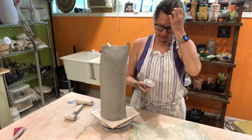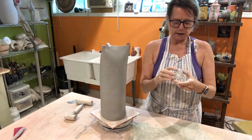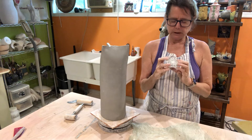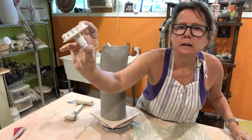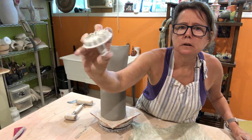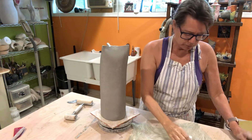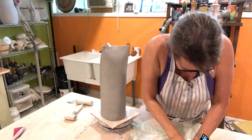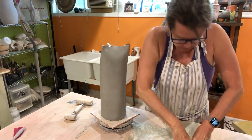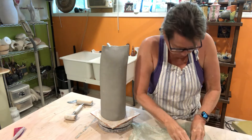Now I'm going to try something a little bit different that I haven't tried before. I'm going to do a plug in the shape of a flower. This I got at Hobby Lobby, I think. And you can see that when you press the button, it pops out the clay that you just cut. So I'm going to put that on here and go in all the way.